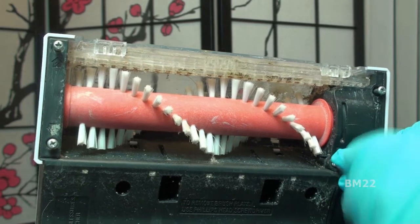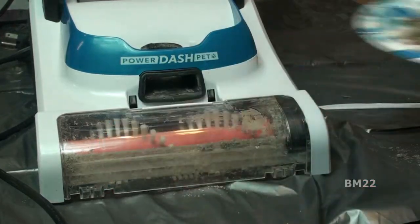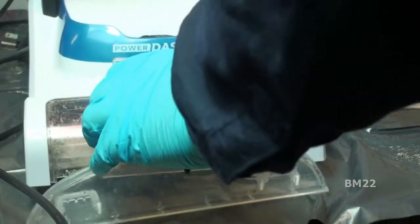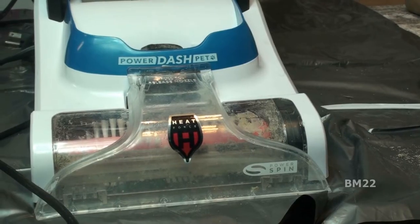We need to put the nozzle back on. I removed it, rinsed it out, and took some long wooden q-tips to clean inside and make sure it was clean, dried it off, and now we're going to put it back on. It simply catches on the bottom and slides in — piece of cake. Now we are ready to go.